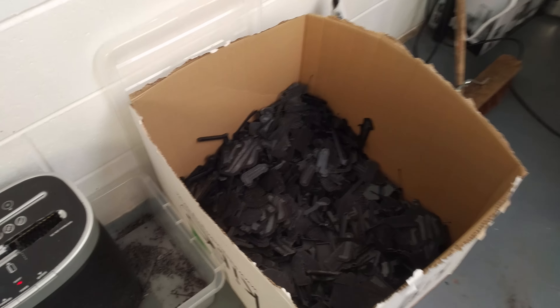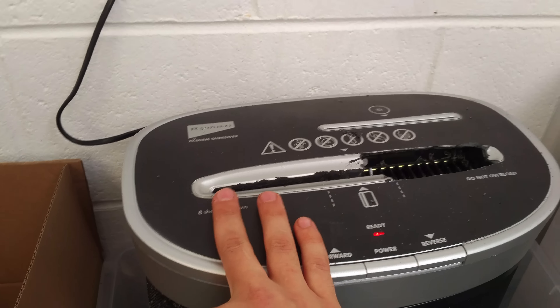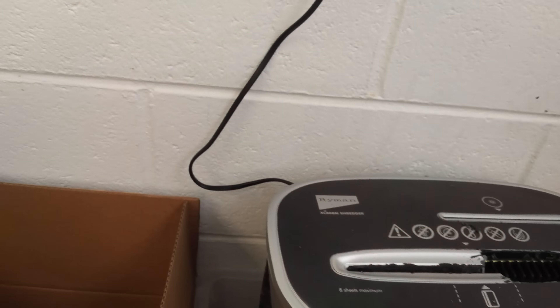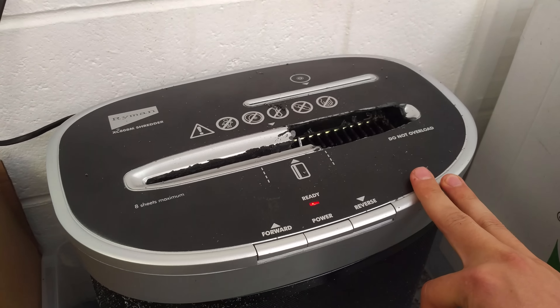As you can see here, we've got a box absolutely full of them. It used to be a bit fuller, but of course we've used a lot of them. And here we have a beefed up paper shredder — nothing out of the ordinary, ordered it online. It's an XC808M if you want to look that up, though I'm sure most paper shredders would work.